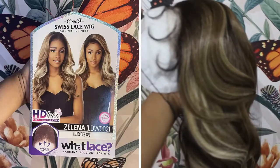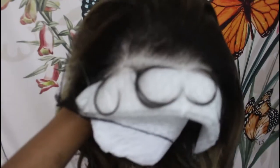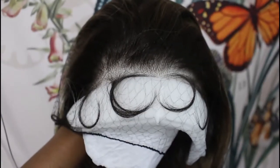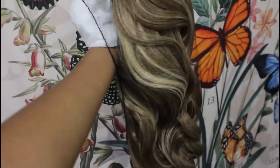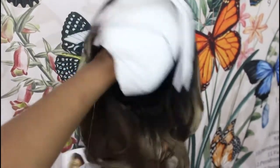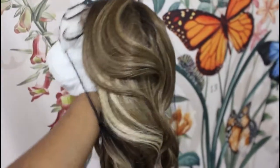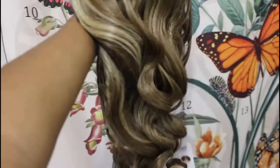I just wanted to show you guys how pretty this wig comes. Look at the baby hairs that they already put in the wig, like pre-curled. And y'all, this color — look at the roots, look how the roots fade into that caramel sandy color. Yeah, super cute.